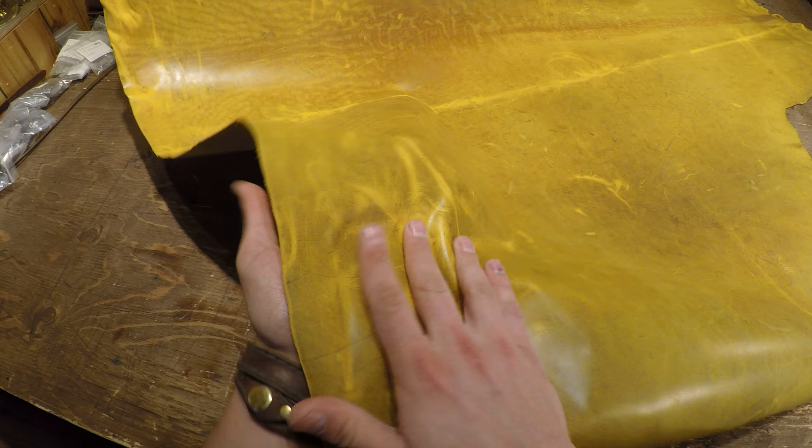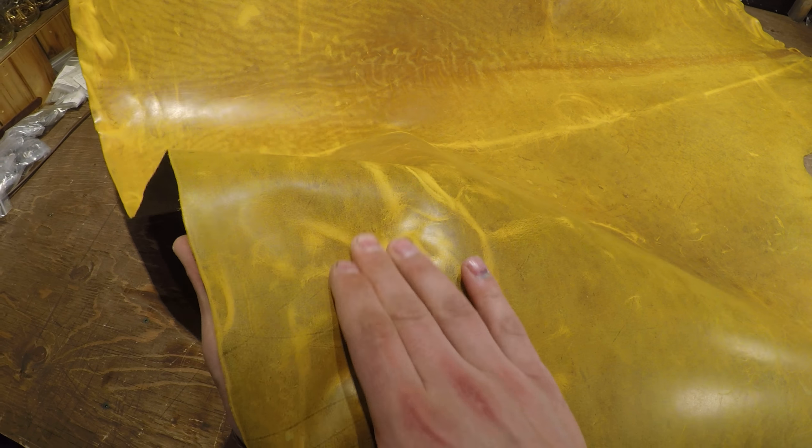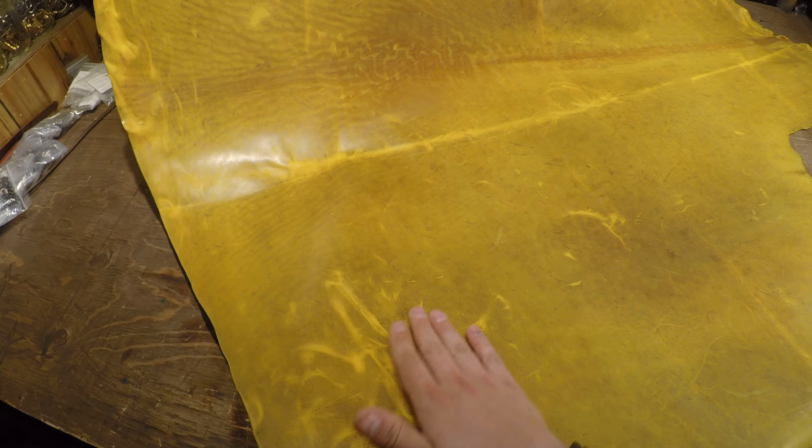It does have vibrant pull-up as well. I had scrunched up this corner here so you can see the vibrant pull-up lines there, and then once rubbed and with time those oils will go back in again and those pull-up lines will disappear.